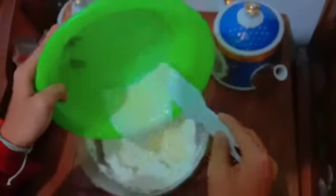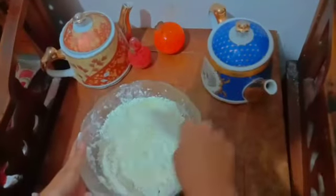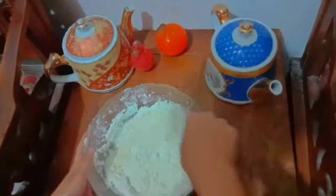After 10 minutes, mix the dry mixture into the wet mixture and stir until smooth.